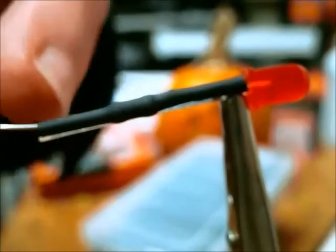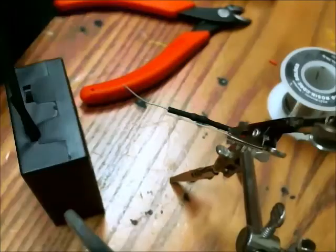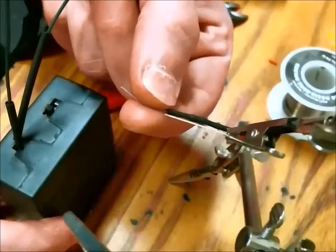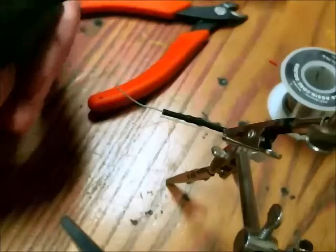Now your negative is the insulated side. The final step is soldering your LED to your battery pack — I would recommend removing your batteries for this stage.